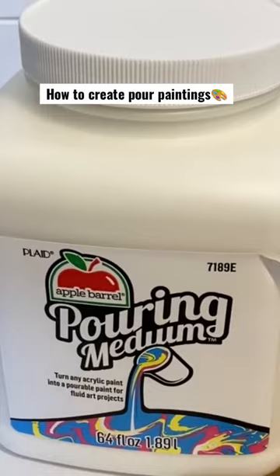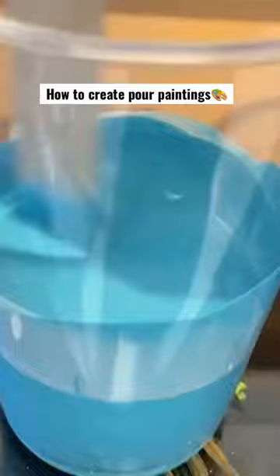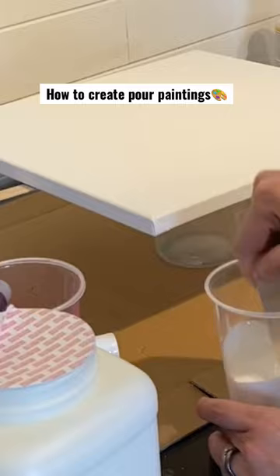I'm going to do about half and half — pouring it into each of the separate cups that I put the colors in and mixing it really good. What this does is it makes the paint capable of running fluidly, because this is called fluid art. And it's going to keep it from cracking because we are going to have a thick layer of paint on the canvas.